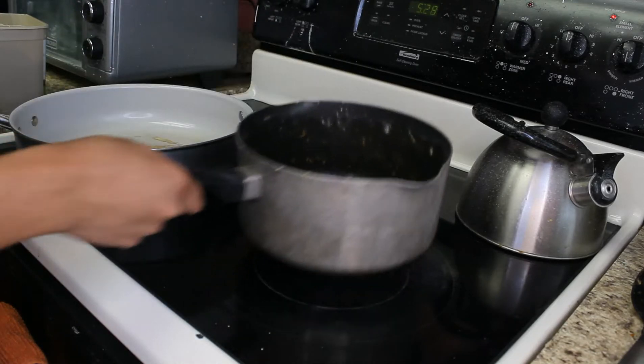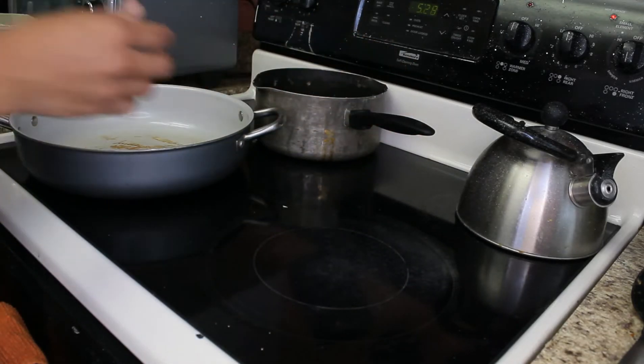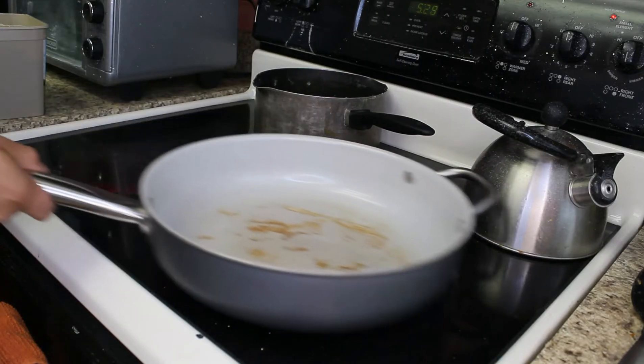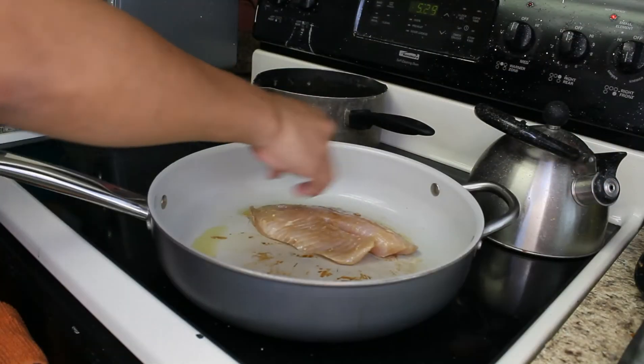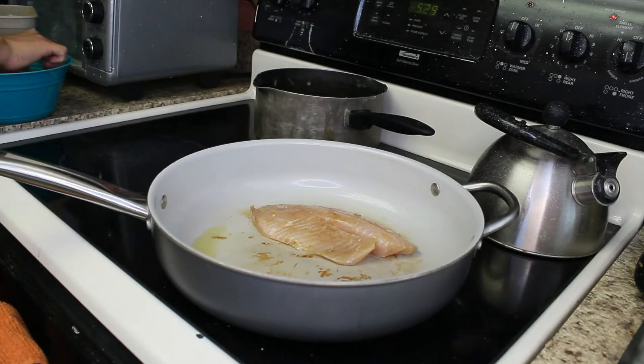Now we are going to focus on our fish. We're going to add a little bit of olive oil, put our fish in the pan — look at that, it looks great!